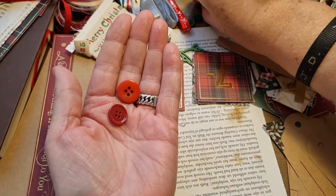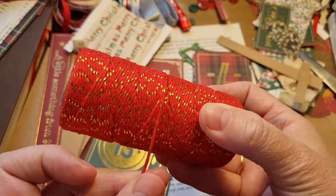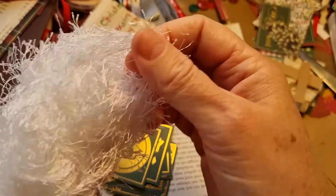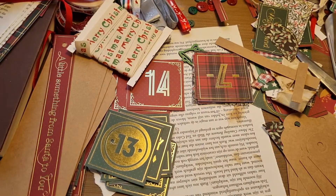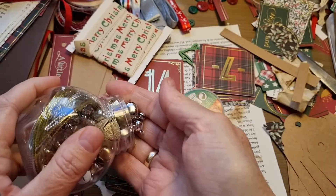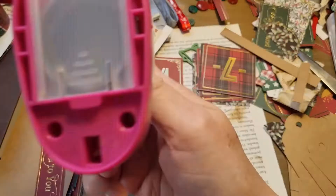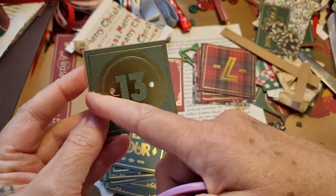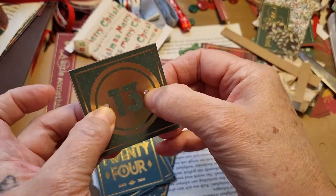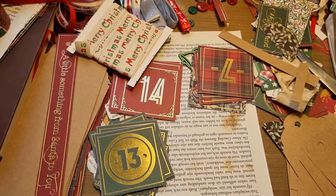I've also got some buttons we can use, and some beautiful red string with golden glitters and some eyelash trim we can use. Just lots of stuff you want to use. I've got some little bells I want to maybe use as well on there - maybe it's nice for the topper. I've also got a round punch if I want to punch this out, and my crocodile punch to make two holes for if I want to put brads or split pins in there.